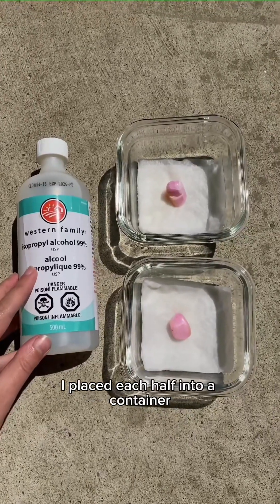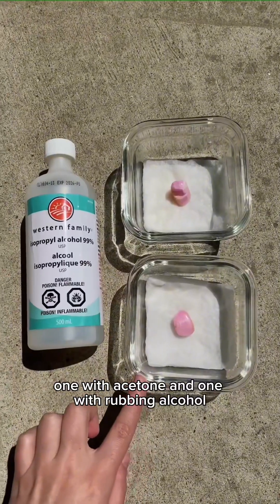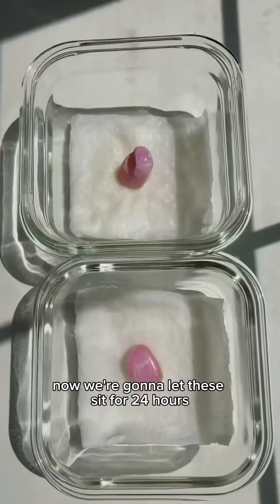For the next test I've placed each half into a container — one with acetone and one with rubbing alcohol. Now we're gonna let these sit for 24 hours.